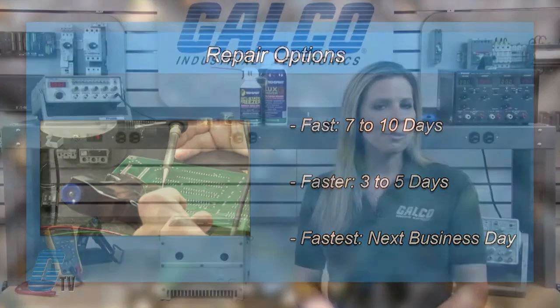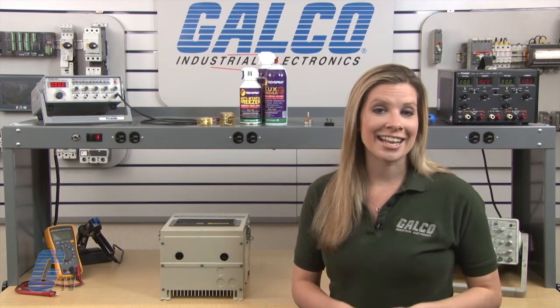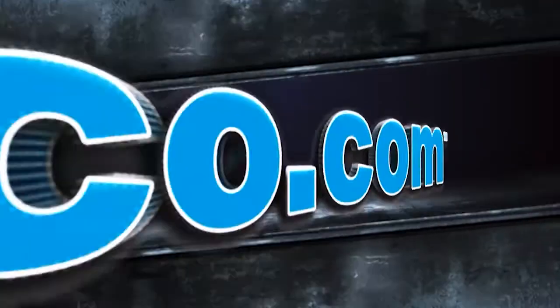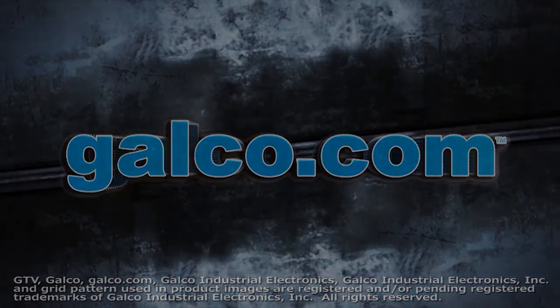Most repairs are pre-priced or may be sent to us for a free evaluation. See our entire list of repair capabilities at Galco.com. Thank you.